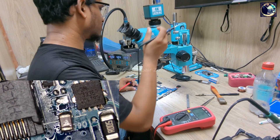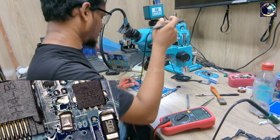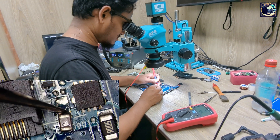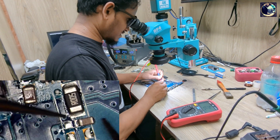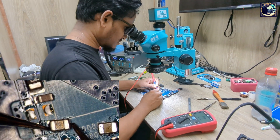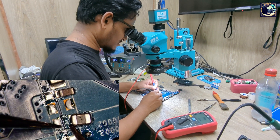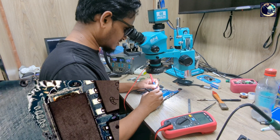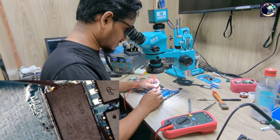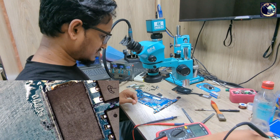We've opened all the capacitors and now I will check them one by one. It's clear, also clear, also clear — not shorted. But it's still short, still short. So let's open this capacitor also.